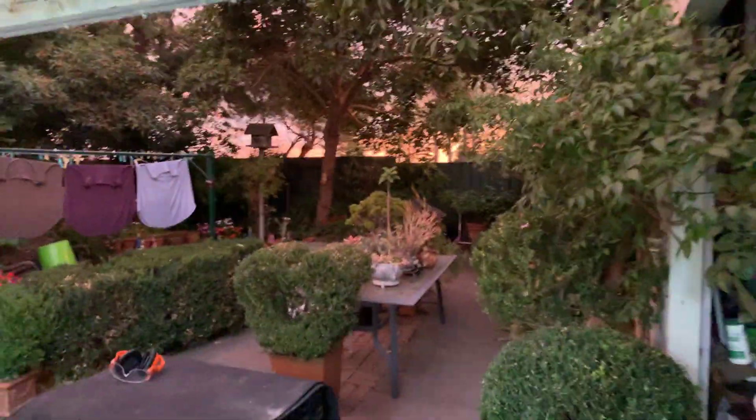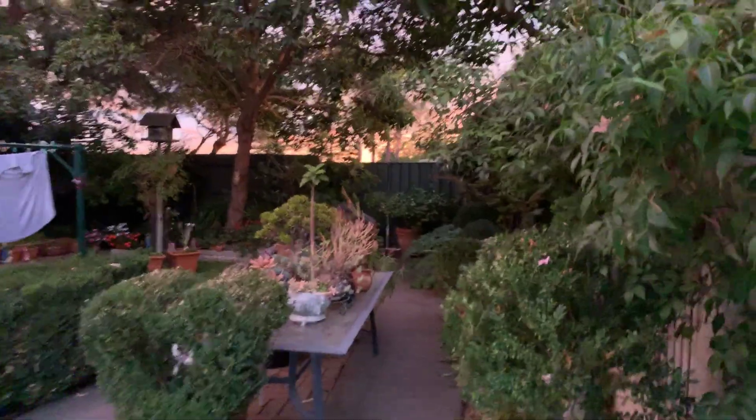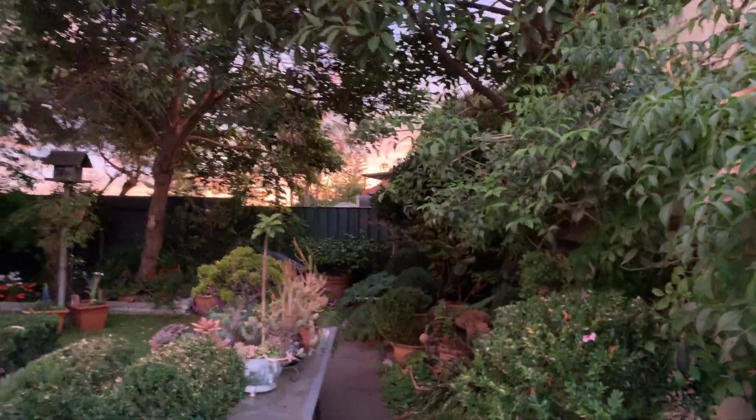So we come around here. Look, it's a lovely sunset tonight — you can see it. There's the wife's washing. Look at the sunset, it's really kind of orange. Never mind, here we go.